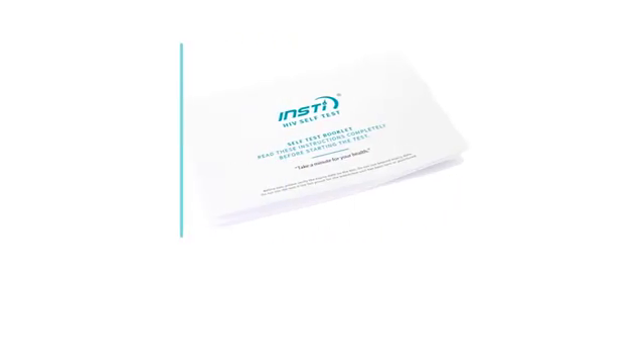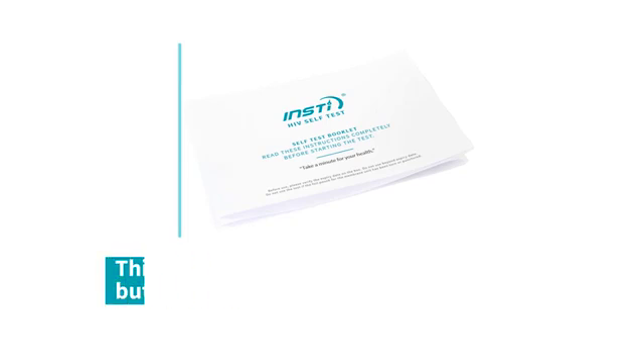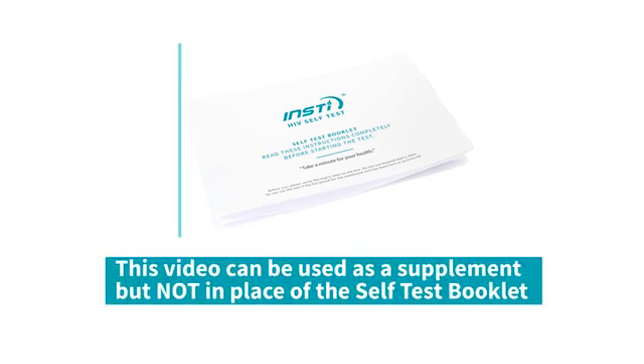This is the training video. It can be used as a supplement but not in place of the self-test booklet.